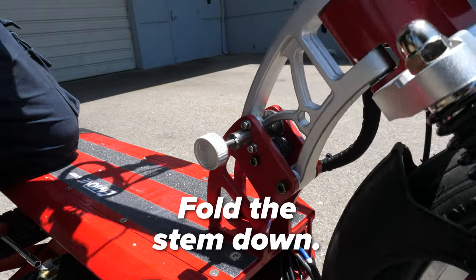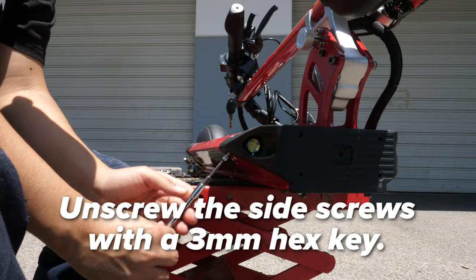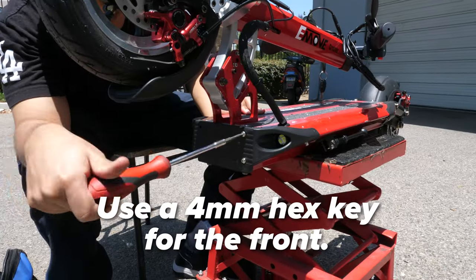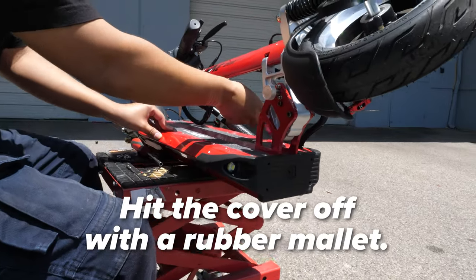Unlock the folding mechanism and fold the stem until it locks into its folded position. Unscrew the front U-deck cover — use a 3mm hex key for the two side screws and a 4mm hex key for the front screws. Then use a rubber mallet to hit the U-deck cover off.